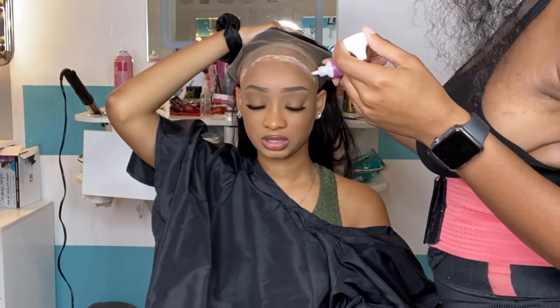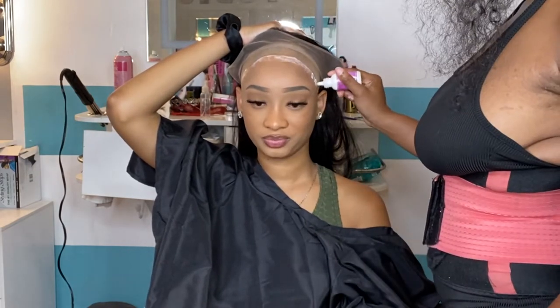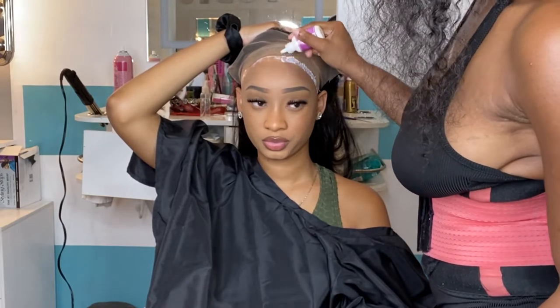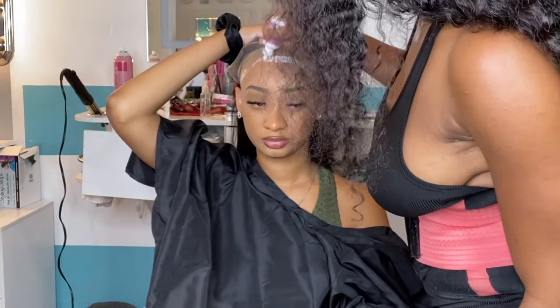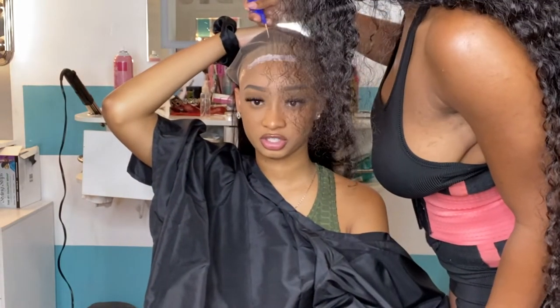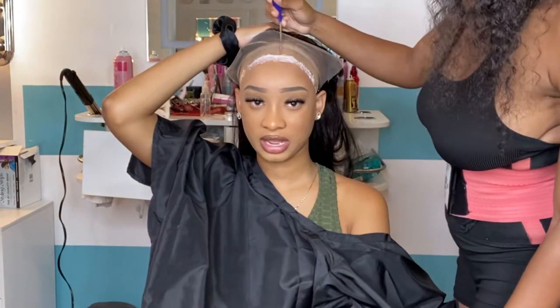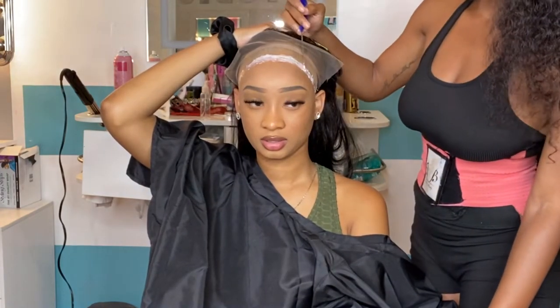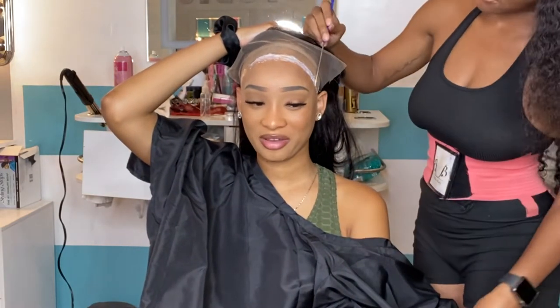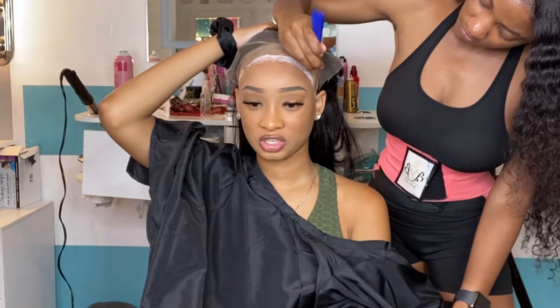I use about six layers because I just want to provide my clients with the ultimate hold. You don't want your client's wig to be slipping back — that's a no. I like my clients' wigs to last a month. I want them to have the option of wearing their wigs for a longer amount of time.